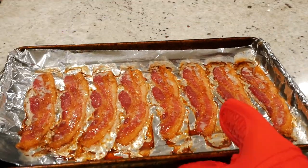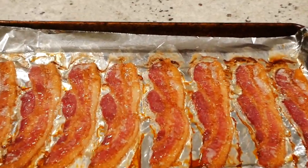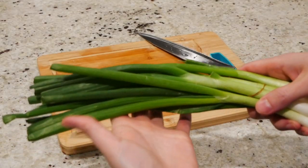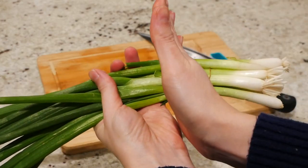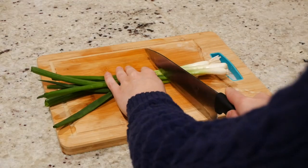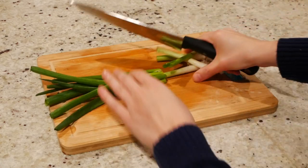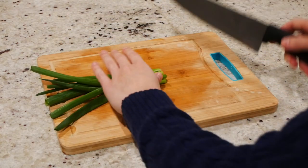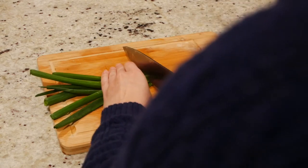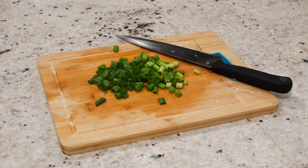The bacon is done — nice and crispy. Let's just zoom in on that sizzle for a minute. Next, chop up some green onions, making sure you use everything but the white part. Use about half a bunch.